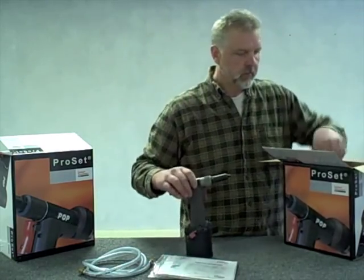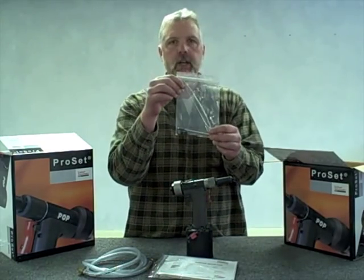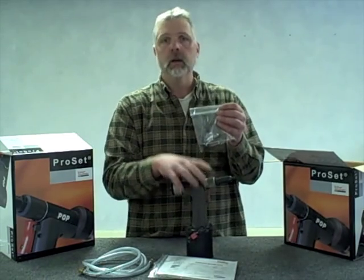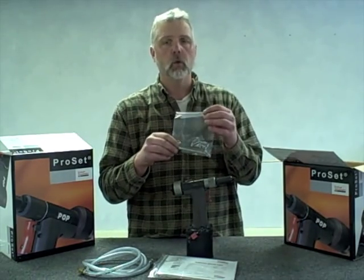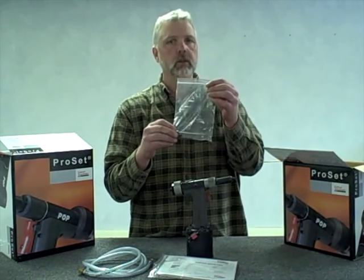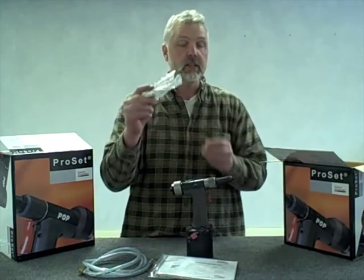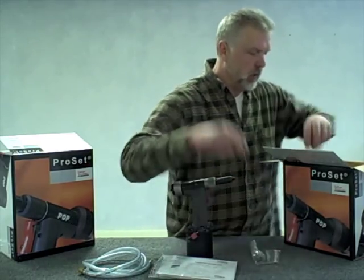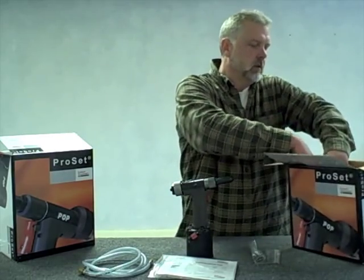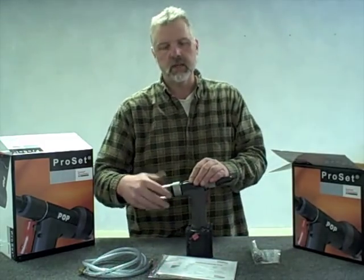You've got the tool itself and a small bag of components that will be required to change it over from a 3/16 diameter tool, as it is shipped, to either a 1/8 diameter tool or a 5/32 diameter tool. That little bag — a lot of times these components get lost and people go looking for them at a later date. It's very easy to lose, so keep track of that package of components. The last part would be our mandrel collection tool, which quarter-turns onto the back of the tool.